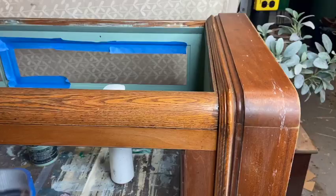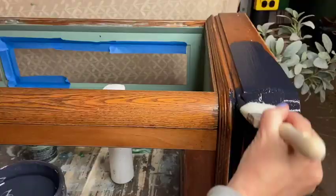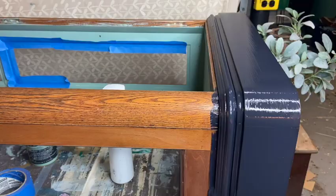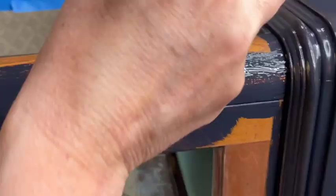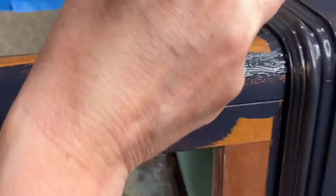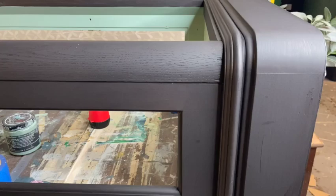Here we go — using Melange in Jet Black. You don't need to use a primer with this paint, it's already built in, but it does not have a built-in top coat so I will seal it in the end. I wanted to see if the black would go on smooth. I'm not all that familiar with Melange paint — it's only my third time using it. This is round two of the black and so far no bleed through.